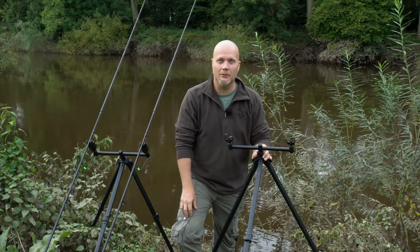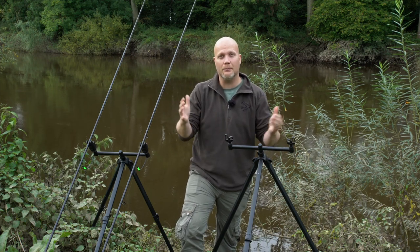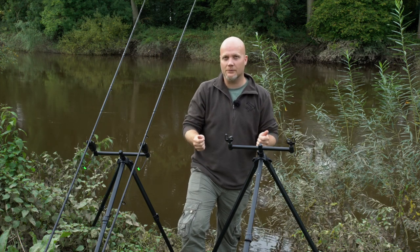But when I went to the Barbell Society show earlier this year, a few of you said they'd love the tripod but they'd love something a little bit smaller — something compact that fitted in with the smaller rods and stuff that they were using.